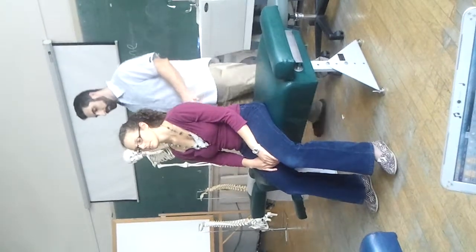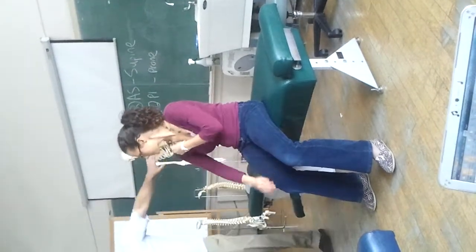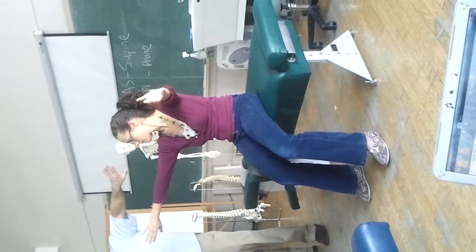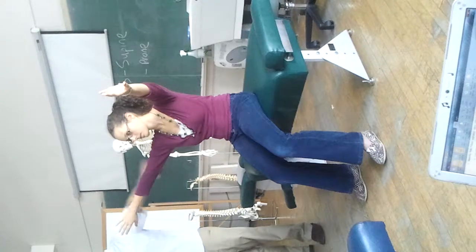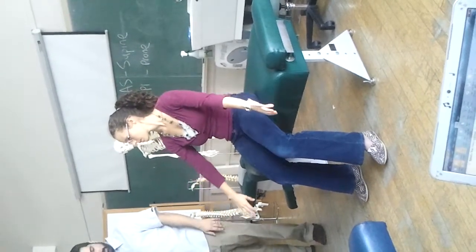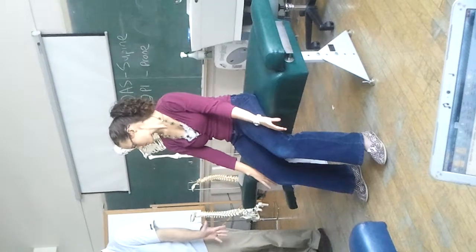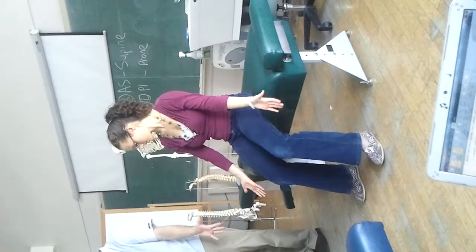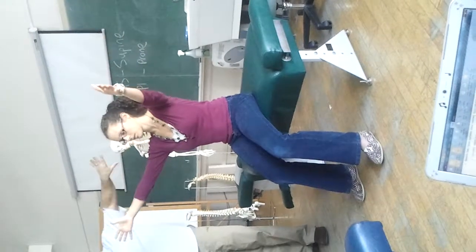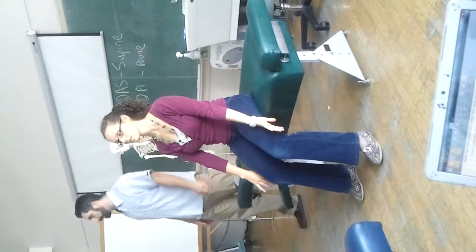Now, keeping your arms in that same position — a little bit forward like that, keeping your thumbs down — just bring your arms up a little bit higher. There we go. And now slowly bring them down. Good. That's up to 90 degrees. Or we can actually do it from the very beginning. Put your palms out like this, bring them up all the way to your side, a little bit forward, thumbs down, and drop them down. That would be more specifically the empty can test.